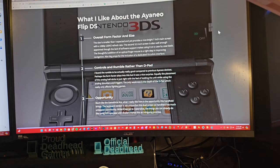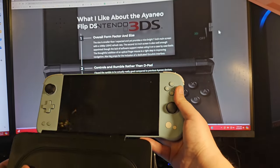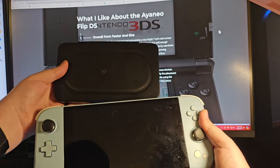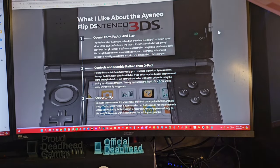The hinge is something everybody worries about — we know the Retroid Flip hinge issue — and over time who knows, but for right now I think the hinge is good and they probably did a lot of testing. The size is smaller than expected yet provides a nice bright 7-inch 1080p 120Hz main screen that looks great — better than the Slide and certainly better than the AYANEO Next Lite screen. The 3.5-inch secondary screen is well appointed, though the lack of software support makes it case-by-case.